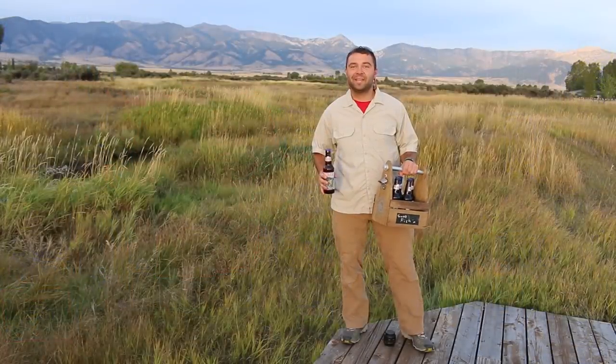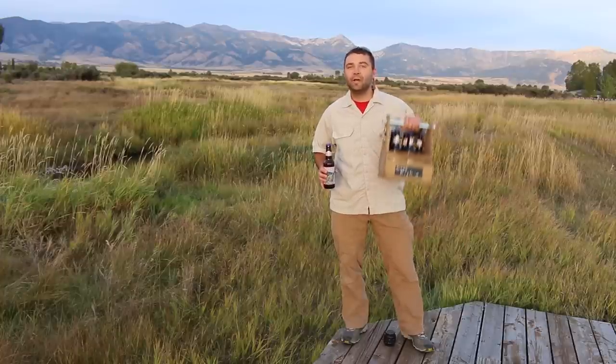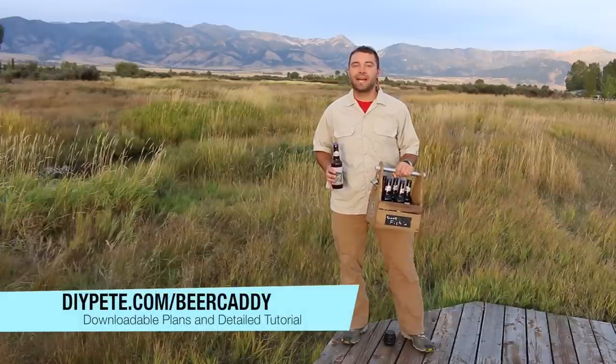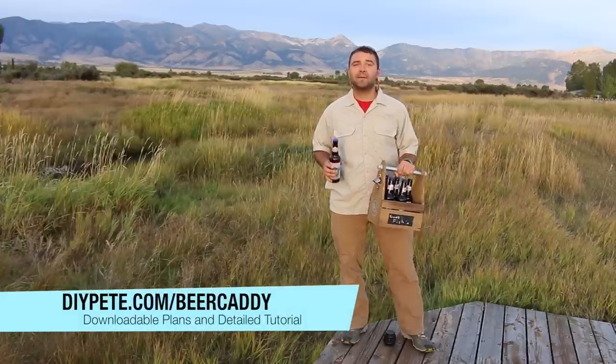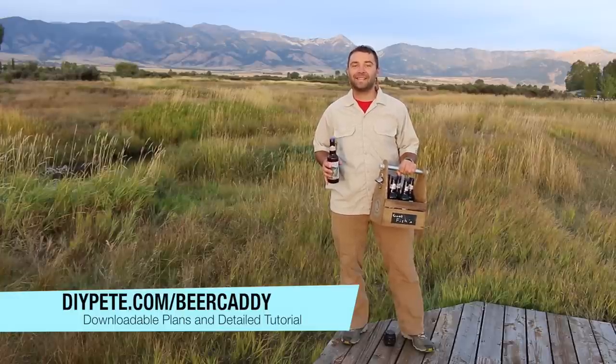Thanks so much for tuning into DIY Projects with Pete. I hope you enjoyed today's episode and that it inspires you to build your own beer caddy. For the complete tutorial, head over to diypete.com/beer-caddy, and give us a thumbs up and please subscribe if you enjoyed this video. Thanks again for watching and cheers from Montana.